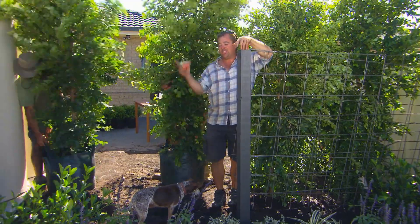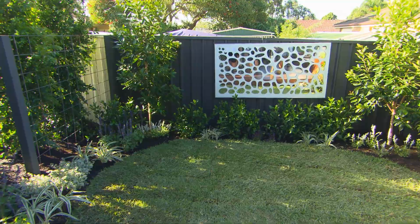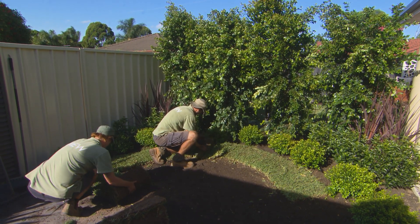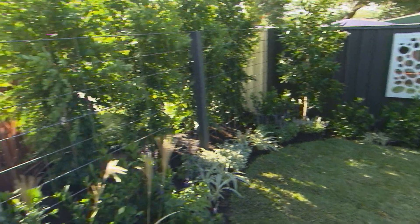The boys are just finishing off on the render side, and it's another tip about doing things in the right order. We've finished the courtyard. We just need to clean up and set dress. So the lily pillies can go in — they will be the permanent green screen. And the Rio will be the security screen. The two together? A cheap fence that looks great.